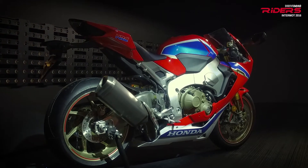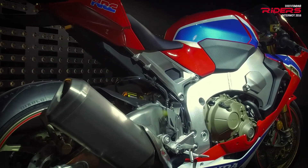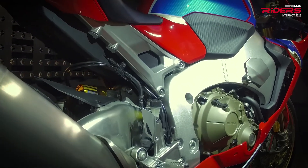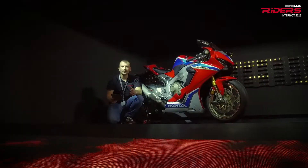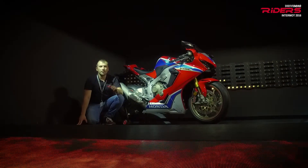There are three different riding modes and a ride-by-wire control. The quick shifter is standard and is able to shift up and down. The peak power is set at 189 horsepower. Honda also released an SP2 version of the Fireblade.